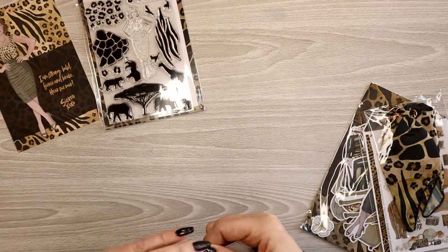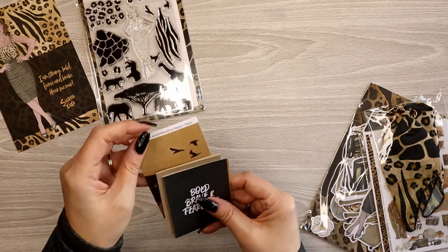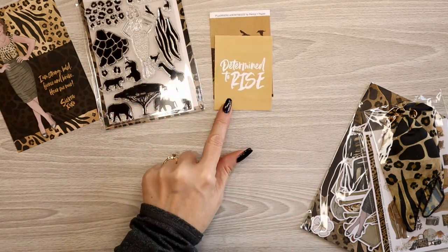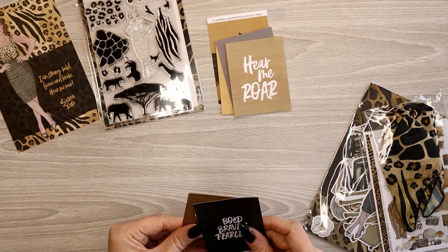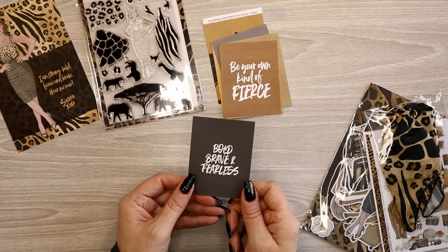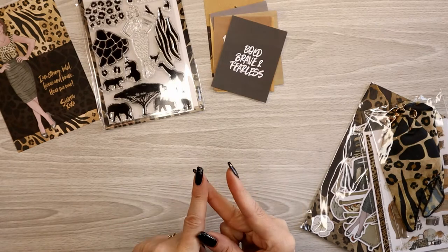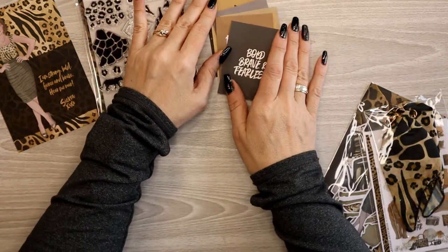You always get six quote cards. These probably say similar things to that power word paper. You've got 'Determined to Rise,' 'Have the Courage to Be Yourself,' 'Hear Me Roar,' 'Lead the Pack,' 'Be Your Own Kind of Fierce,' 'Bold, Brave and Fearless.' I love this kit for multiple reasons — it's full of empowerment and it's all gorgeous earth tones. You will definitely be seeing this kit in my spreads.